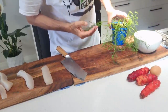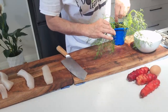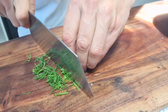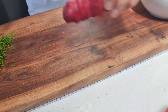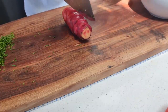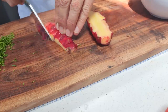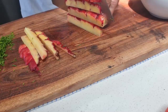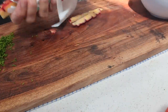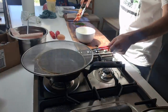With my dill plant I want to take off the bits that are looking the most unhealthy — there's one that's broken there. The pan is smoking, so into the ghee.